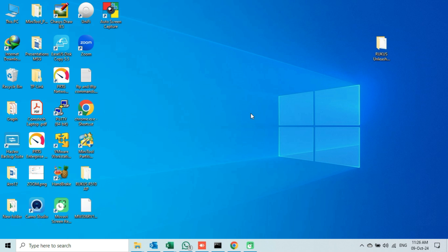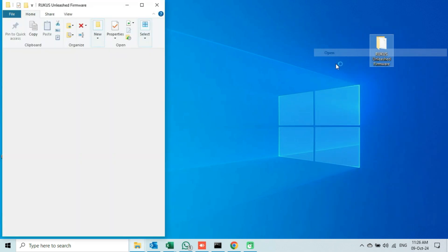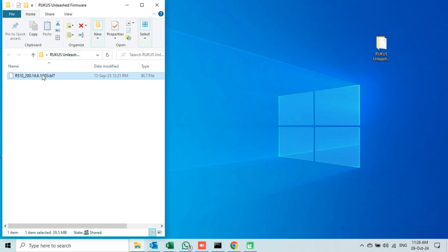Let's start the practical video. I have downloaded an Unleashed firmware file and saved it on my desktop. Let me show you. This is the firmware file which I downloaded. The 200 series indicates that it is an Unleashed firmware file.